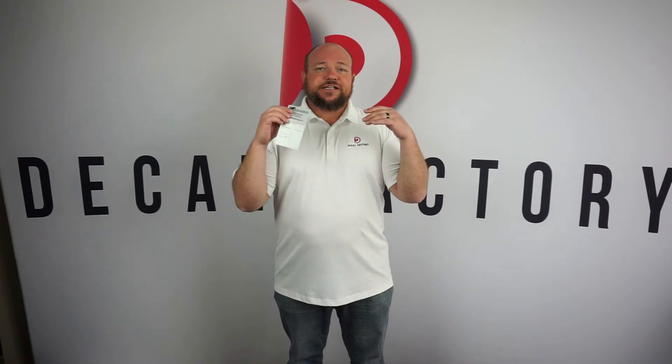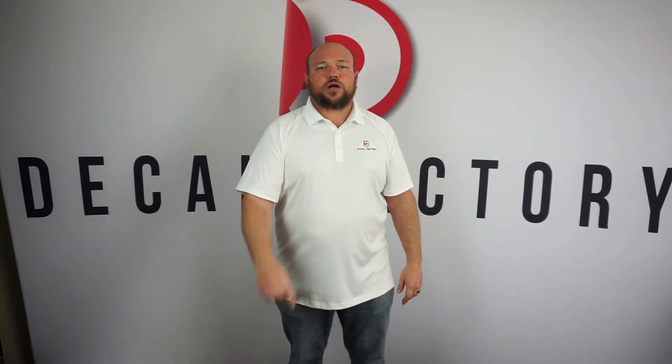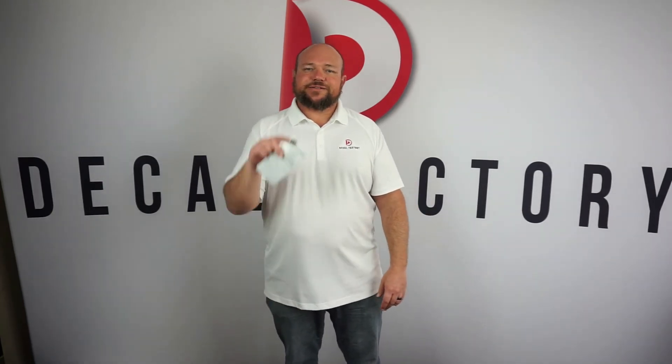Quality Forklift — they sell forklifts, industrial equipment. Check them out. They've been a customer of ours for a while. QualityForklift.com. All right guys, take it easy.